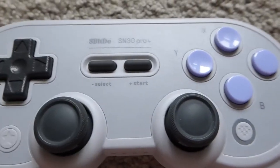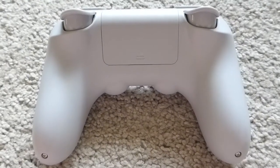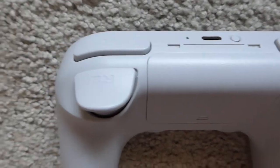The A, B, X, Y face buttons are also both concave and convex, similar to the Super Nintendo layout. The best part of the Plus is its analog triggers. They're a long travel with a lighter spring than a PS4 or Xbox controller, and they're also wider and curved to fit your fingers.